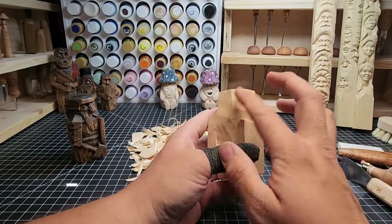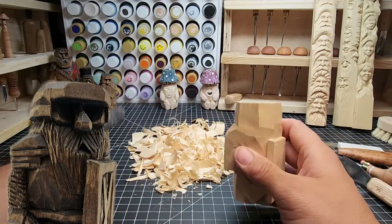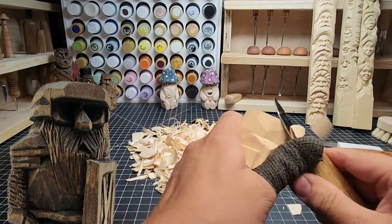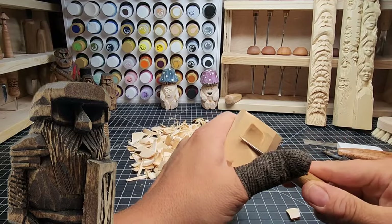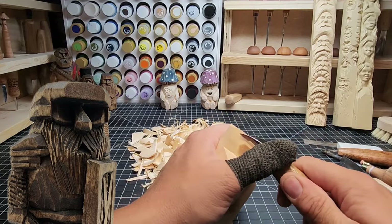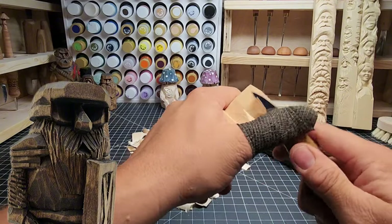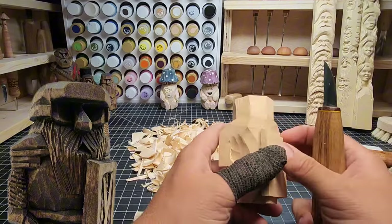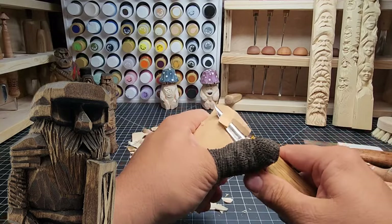Now we can start working on the helmet, define our beard, and get into detail work. Take a look at the overlay on the left - this is the carving we're making, and here's the one I've already made. Decide which nose you like, which style of helmet, and go with that. I'm taking off a little bit more along the sides of the helmet - I left a little too much wood there. You can always take more away. Bringing the shoulders in on the left and right, making sure it's symmetrical, and taking off the saw marks along the top of the head.